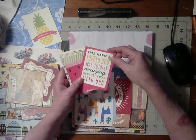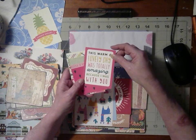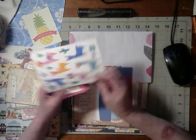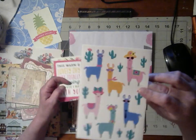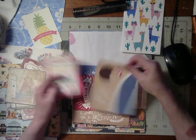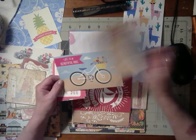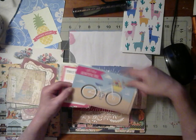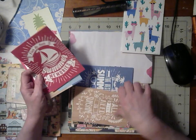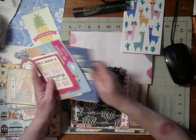And I have this — another 'warm and lovely day, it was totally amazing because I was with you.' That's a beautiful sentiment, I love that. I have the llamas — they're very cute. And some more summer beach themed things and some more summer cards. Those are beautiful.